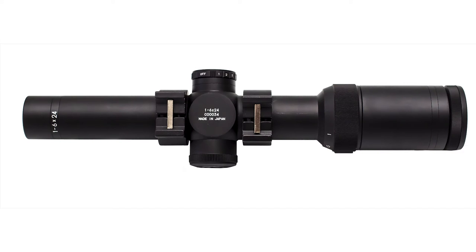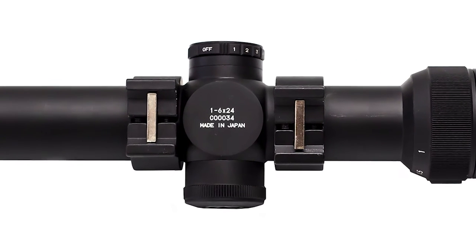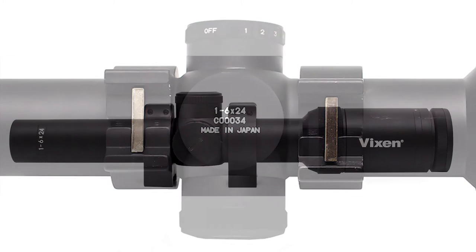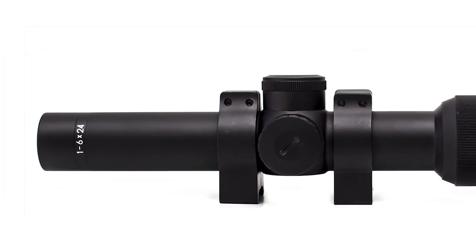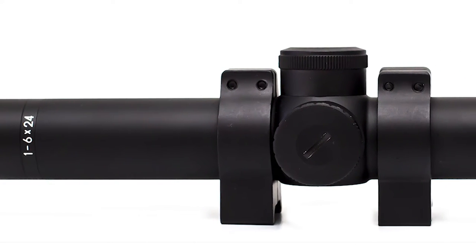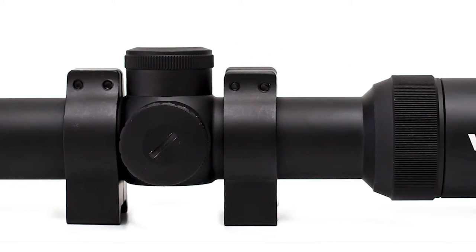Looking at the Vixen, we noticed the following: it is manufactured in Japan, a country known for being extremely meticulous with the quality of their products. This is no different with the Vixen Series 6. The body is constructed from aircraft-grade aluminium. The finish is perfect and just feels great.